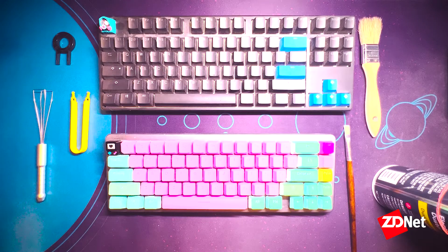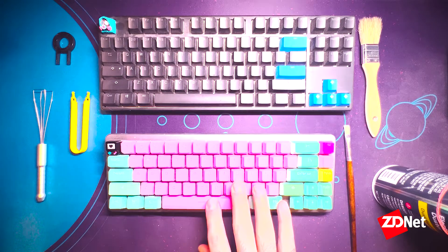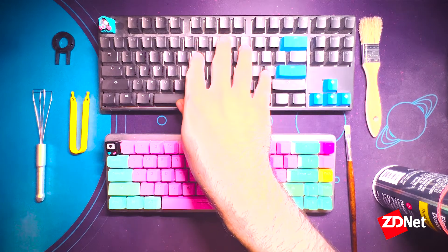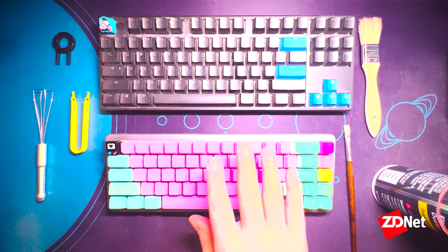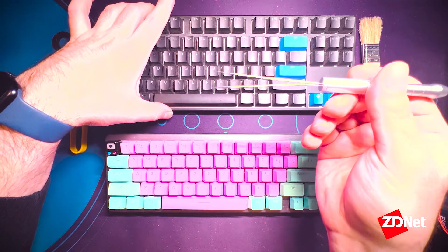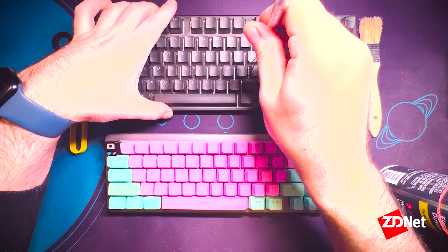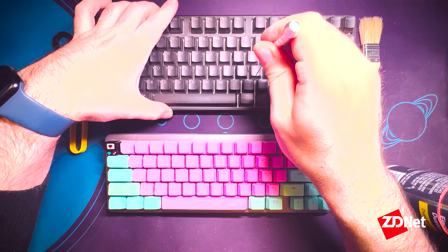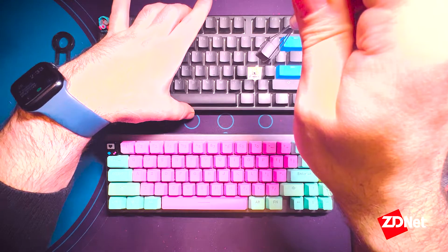Now we're going to cover how to handle the actual dusting of your mechanical keyboards. First thing you're going to want to do is remove keycaps. Here we've got an older model Ducky tenkeyless keyboard and a newer Drop ALT keyboard — one has recessed switches and one has exposed switches. We'll start with the Ducky using the wire keycap puller: slide it down around the sides, pivot it so that it goes around the corner of the cap, then lift gently and wriggle it a little if it won't come off immediately, and it'll pop out.